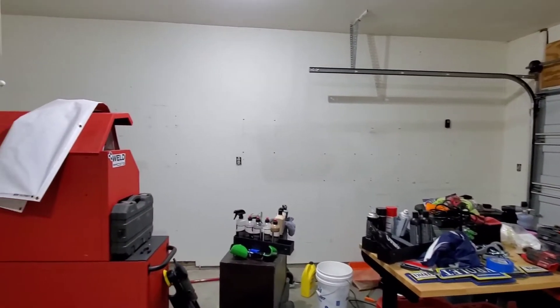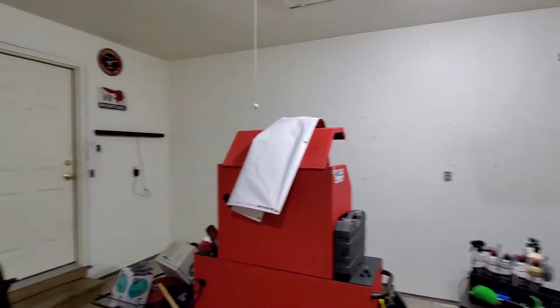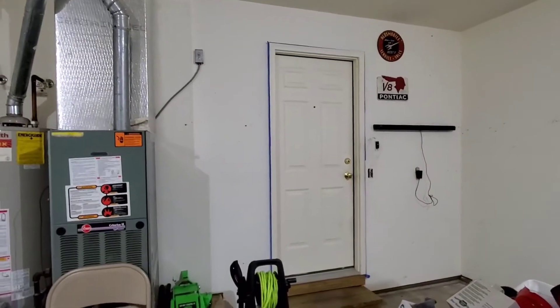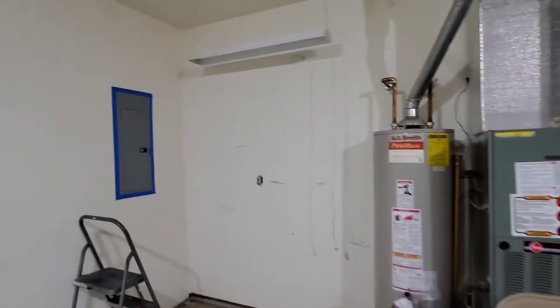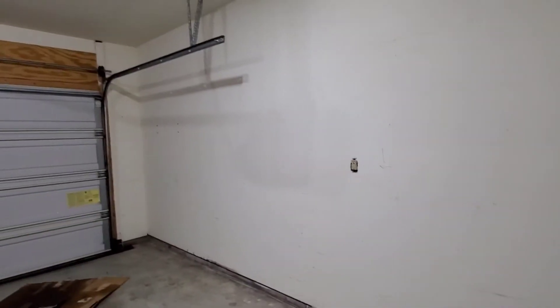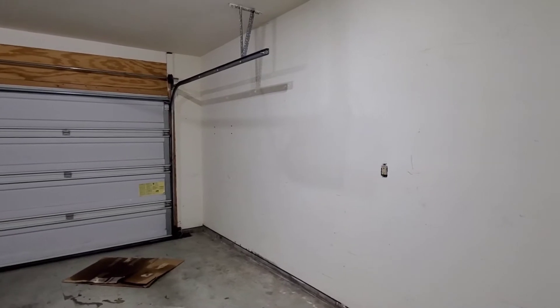Everything's off the wall — all the switch outlets, covers, everything's off the wall except for a couple signs, speaker bar still just because I'm listening to music, door frame, breaker box taped off. Got all my lights in for the electrician to show up sometime soon.